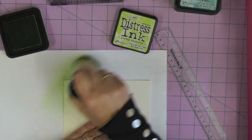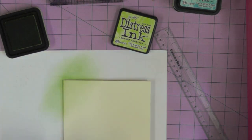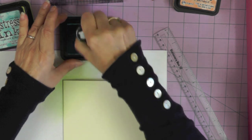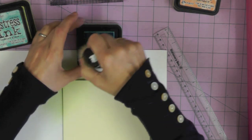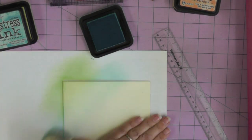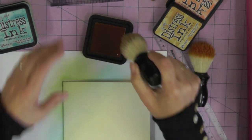I'm working on scrap paper to stop the ink going on my craft mat. Because scrap paper is more porous than cardstock, it actually takes more color. If your card is slightly shiny you'll have to work harder to get the ink onto the surface, but on a very matte card it soaks up the ink much quicker. I'm working first with the Shabby Shutters and then diagonally across the card with Tumbled Glass. This technique is about building up color gradually to achieve an airbrushed look.